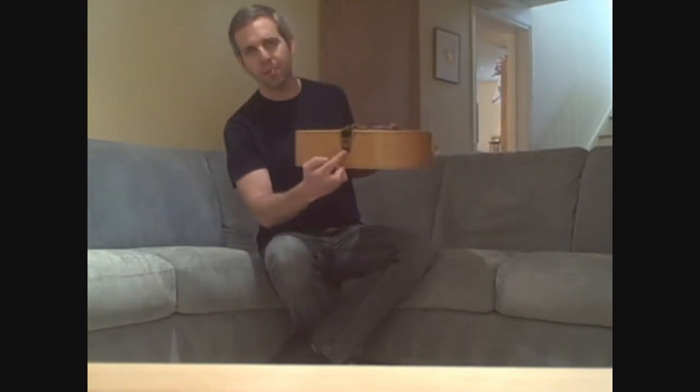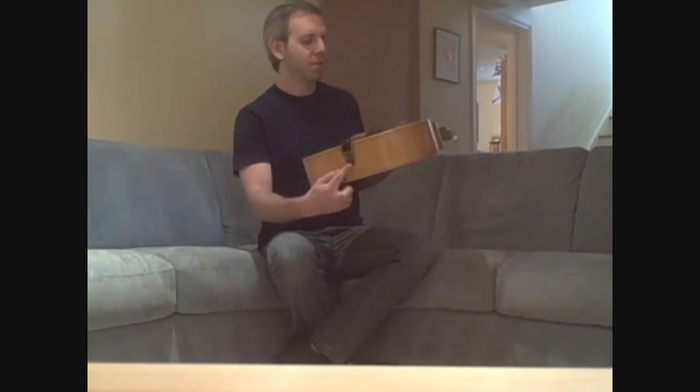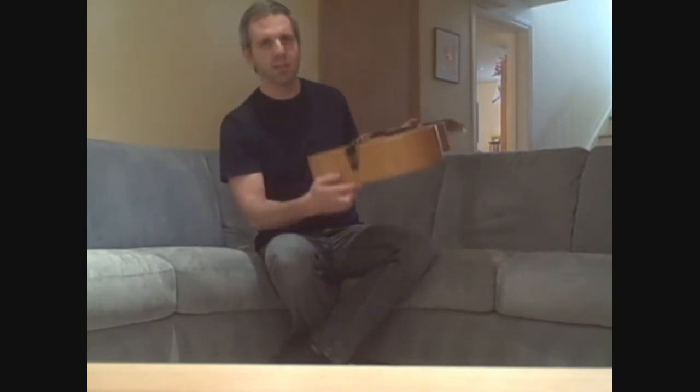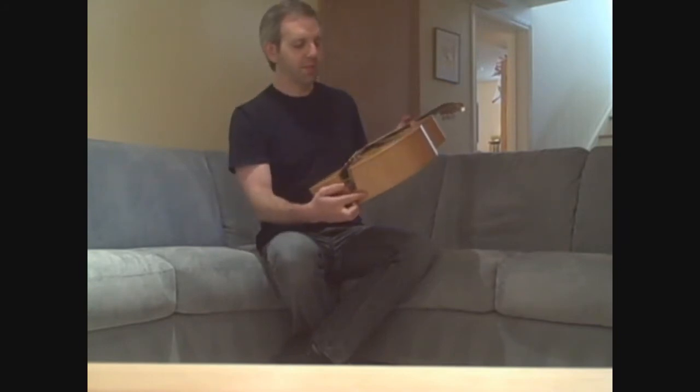It also has a pickup on the inside — it's actually a Schertler Dine C pickup, the internal version of the Schertler pickup. Most people use the Dine G, which sticks on the top, but this is inside, so it protects it from feedback a little bit.